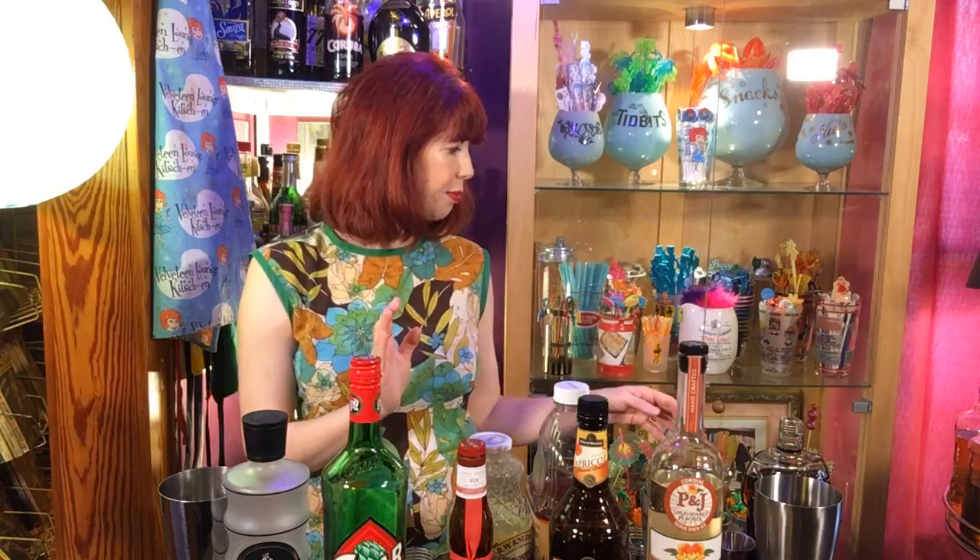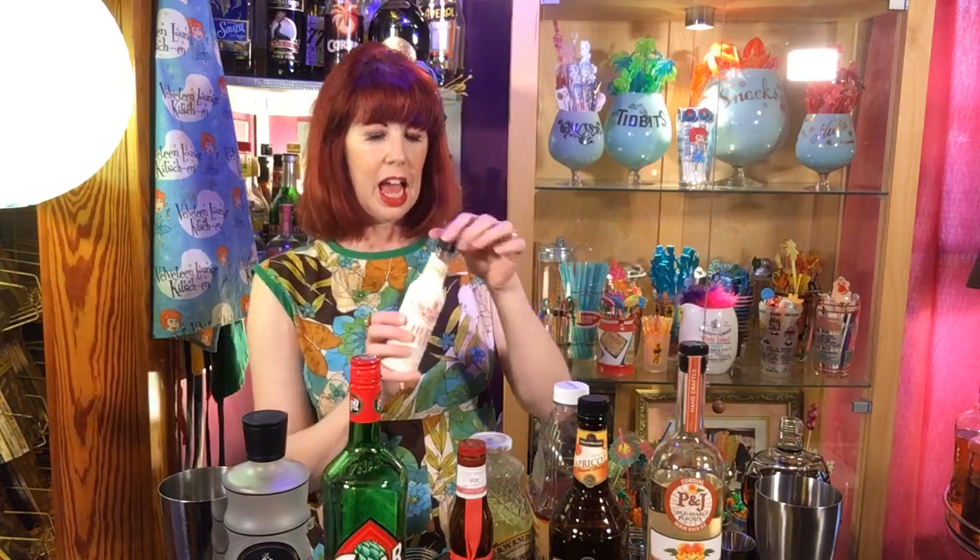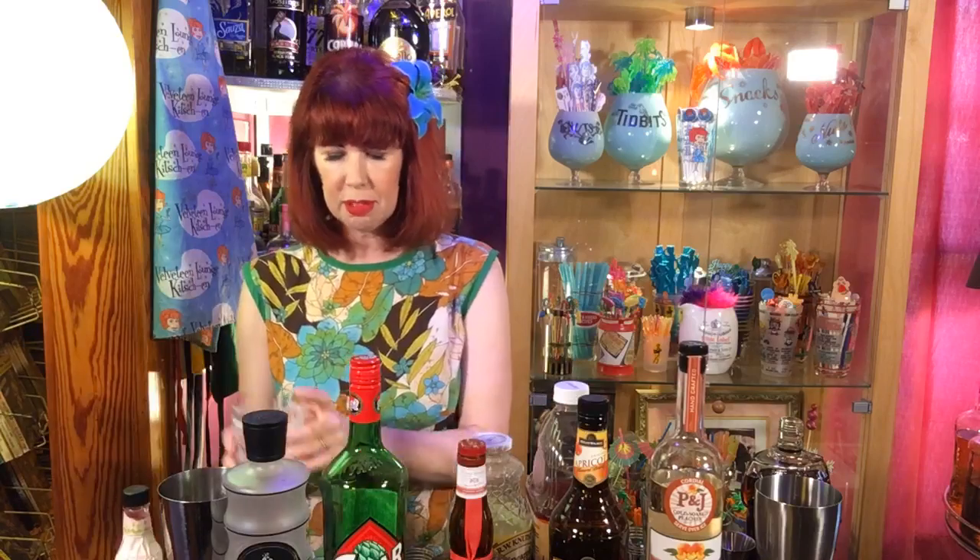The cherry bitters — they should be right in front. I'm going to add just a few dashes of cherry bitters to this. And let's see — I'm going to shake it up with some ice. I've already iced my tin.